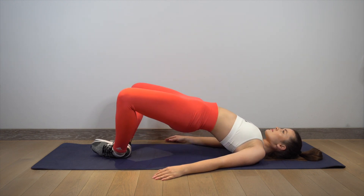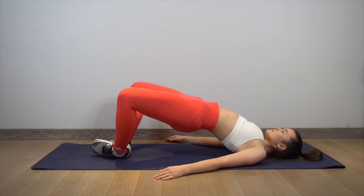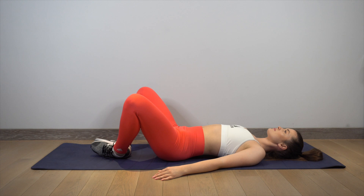Repeat this exercise for 15 reps for a total of three sets. Remember to take 40 seconds of rest between each set.